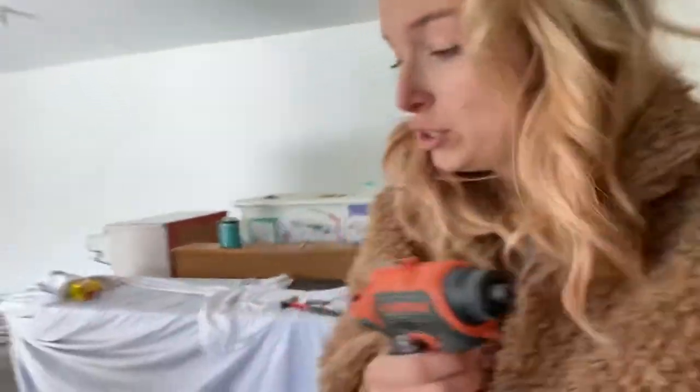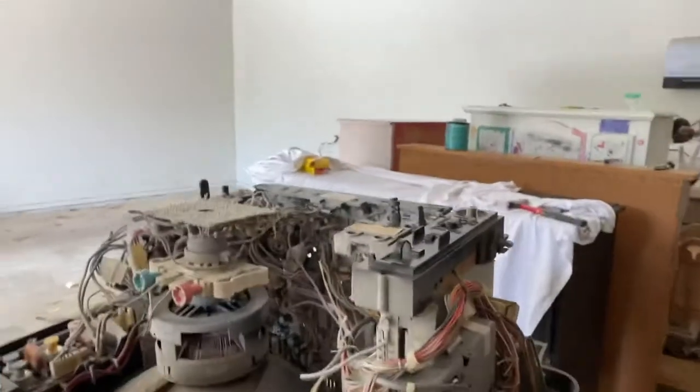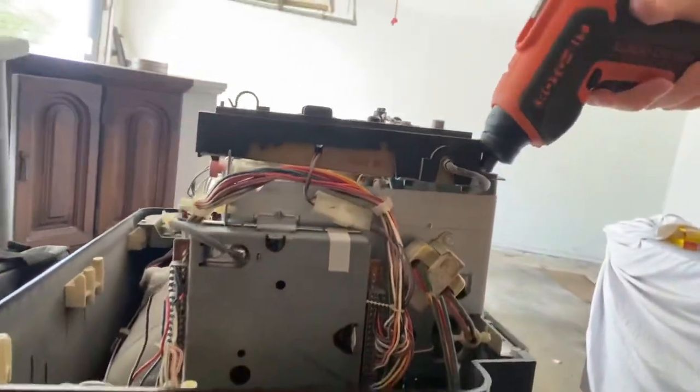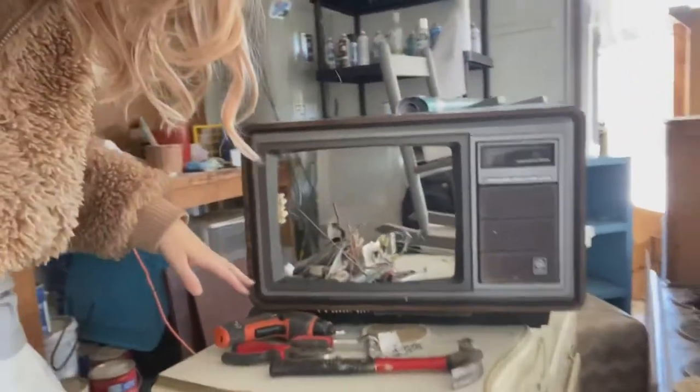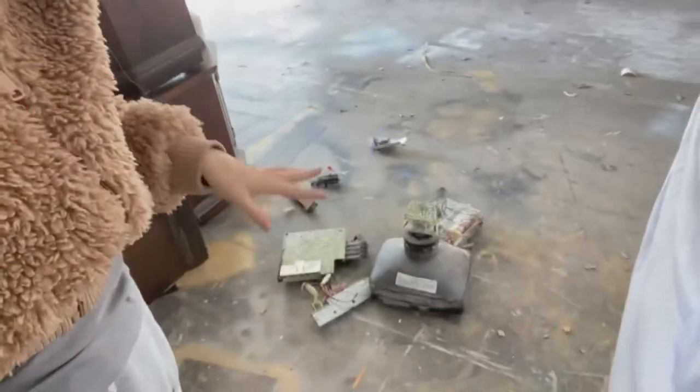Now that I have cut all the wires, I am going to very carefully use my screwdriver to remove all of the pieces inside. I'm going to remove all of the insides. I have gutted it — it took a little while because you have to trim so many things and unscrew so many things. Here are the remains.